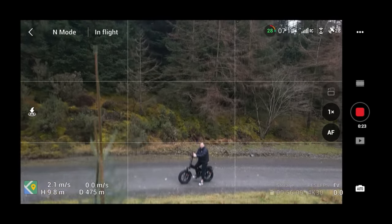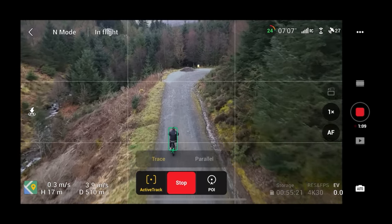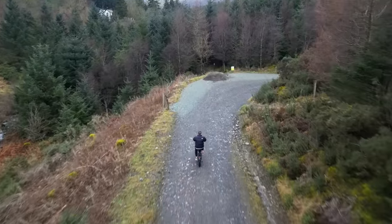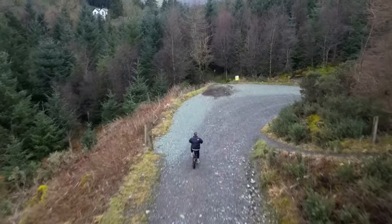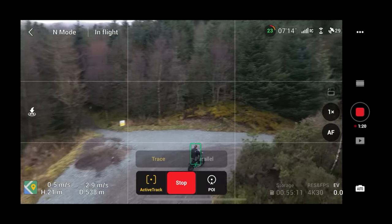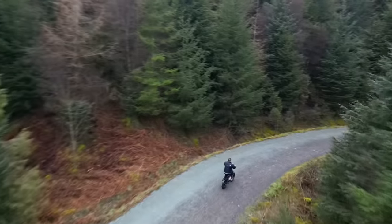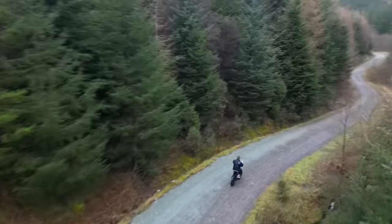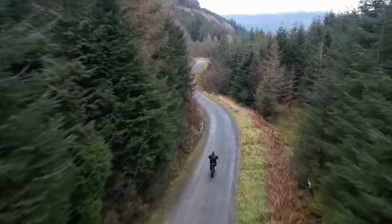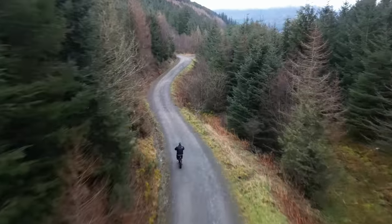The Mini 3 Pro has two Active Track modes — Trace and Parallel — and I recommend it should solely be used for what it wants to do: trace from behind. When it is behind you and tracking you, it does really well. It can swerve around trees and keep you centered and focused in the middle of the frame. It does a great job.